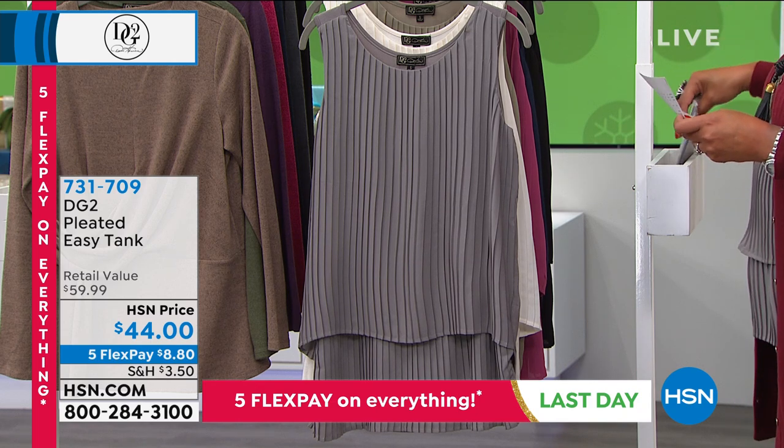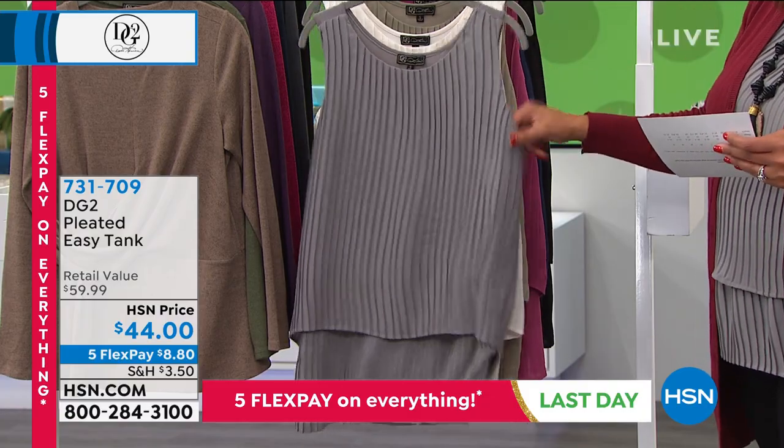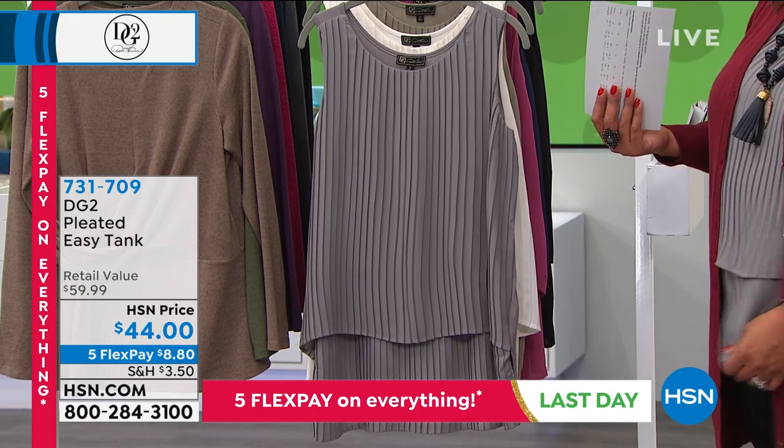They're so versatile. They're honestly going to become the foundation of your wardrobe. Is this not... you look so beautiful in this top, Debbie. Thank you.